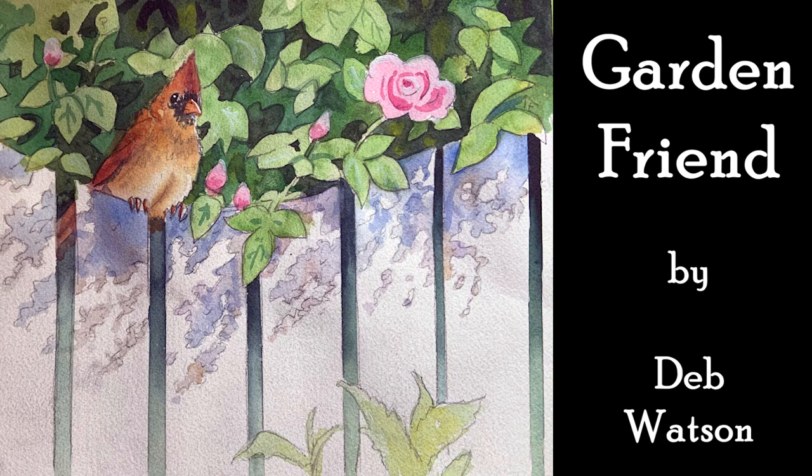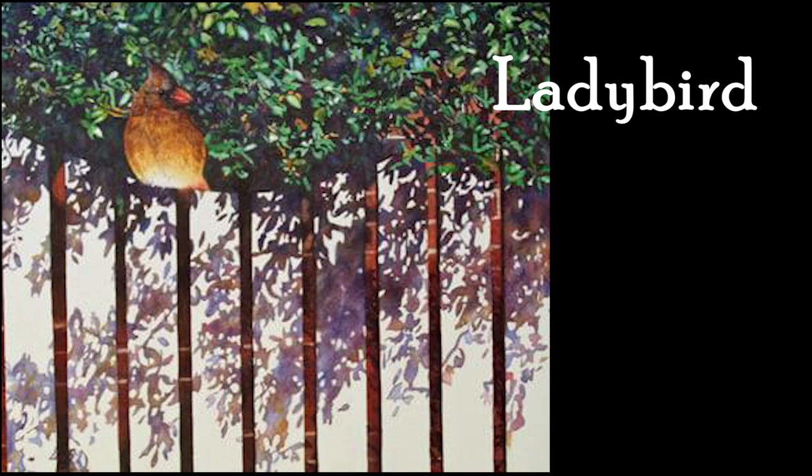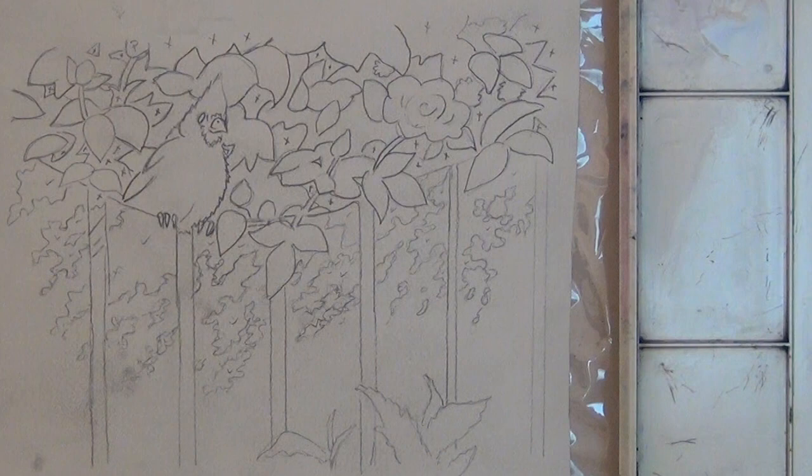Good morning. This lesson is Garden Friend, and it's a simplification of how I did a painting very early in my painting career called Lady Bird. The original painting, I traced every detail. Looking back on it, I would like to do it a little fresher. So here's a simplification that I hope isn't too hard, and let's get started with Garden Friend.